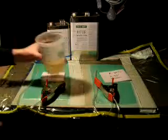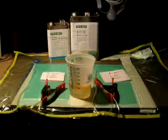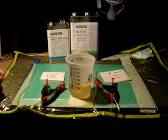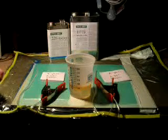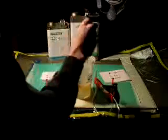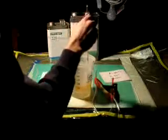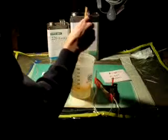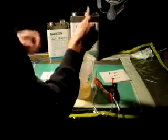What we have here is approximately 9 ounces of ProSat 117LV and 226 Hardener. It's typically used for infusion. We're going to be doing an infusion of two panels that are going to be cut up for testing later.